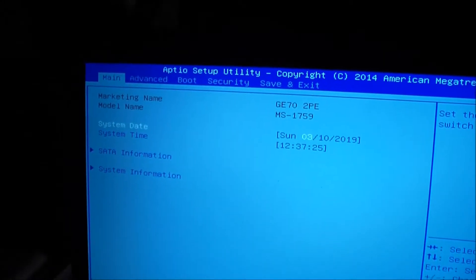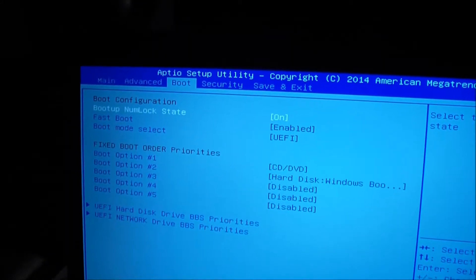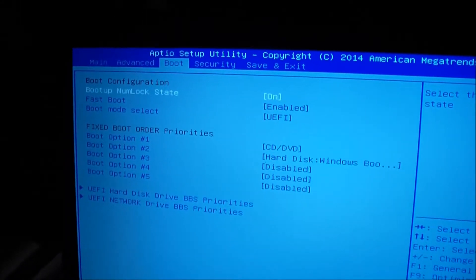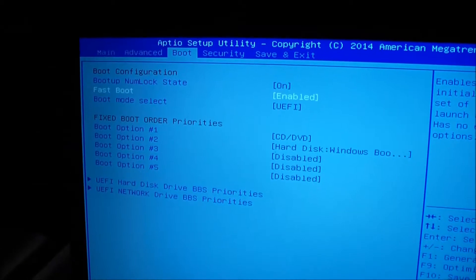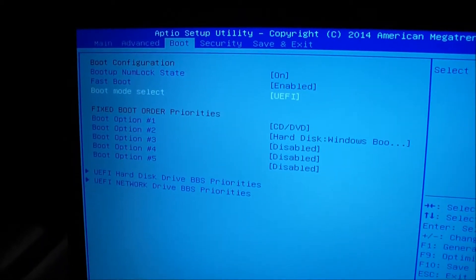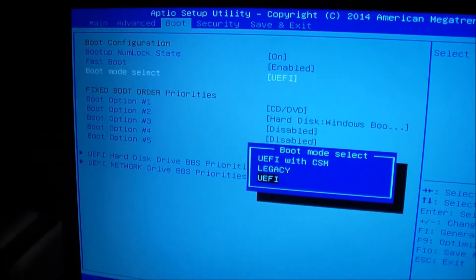You'll start at the main menu and then just navigate all the way to the right and go to Boot by using the arrow keys. Push the down key and go to Boot Select Mode, then press Enter.